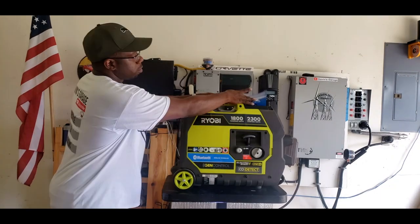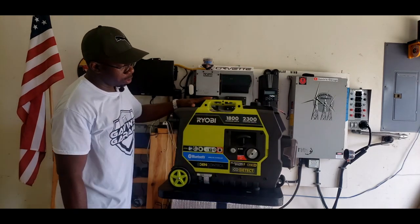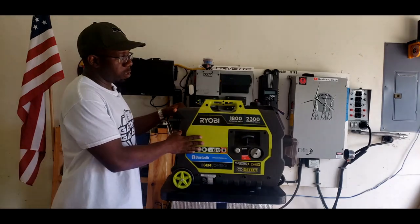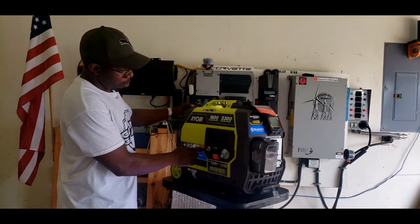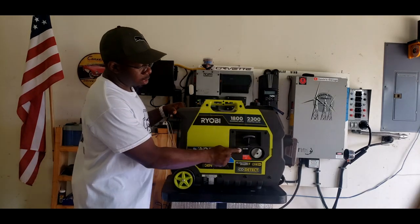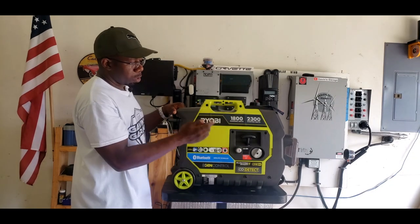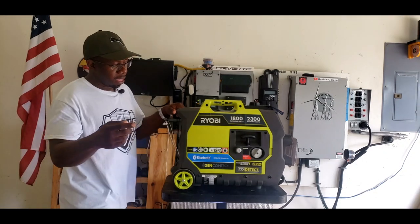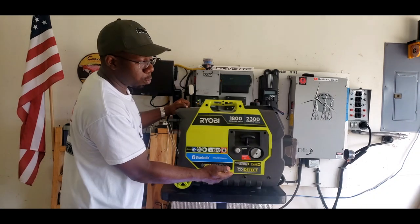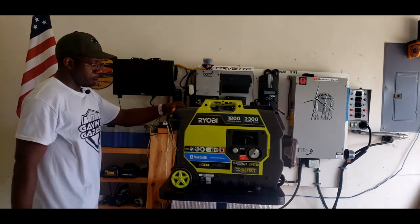In this episode we have a Ryobi 2300. It's brand new. This is basically a 2000 watt generator with push start. Not too many 2000 watt generators have push start - they usually all pull start. This one comes with a push start, Bluetooth technology, and CO detect. So if you keep this generator inside a storage area or garage, it will shut itself off. It's a pretty smart generator.